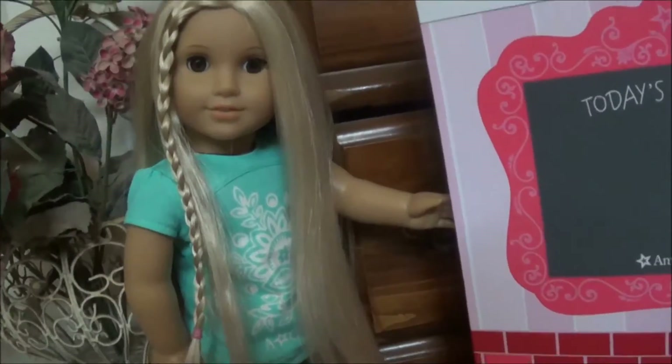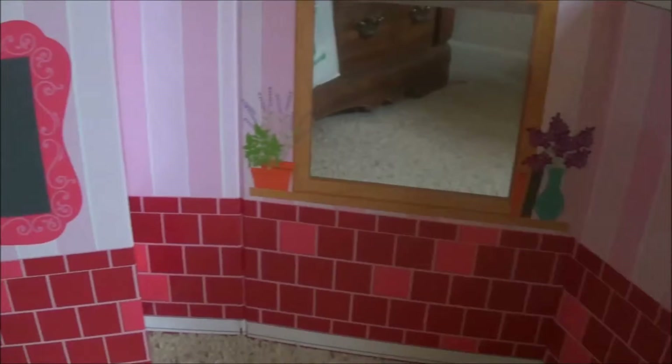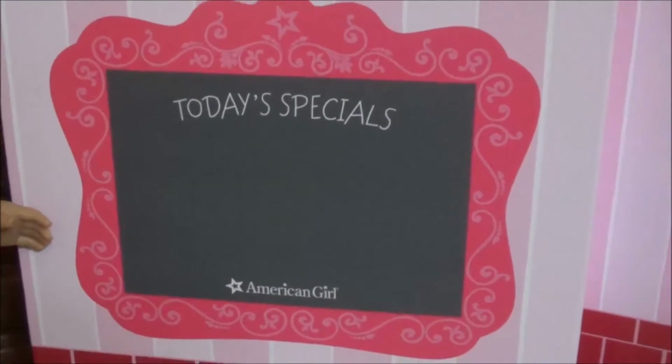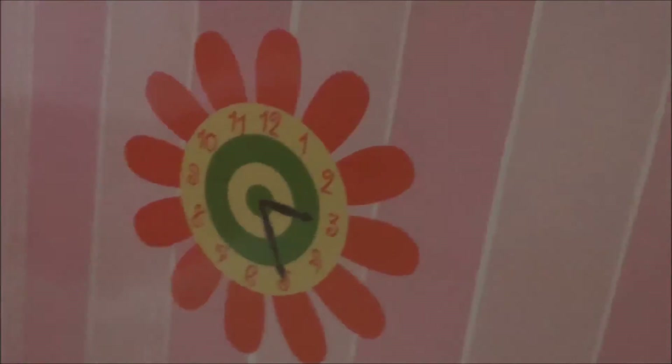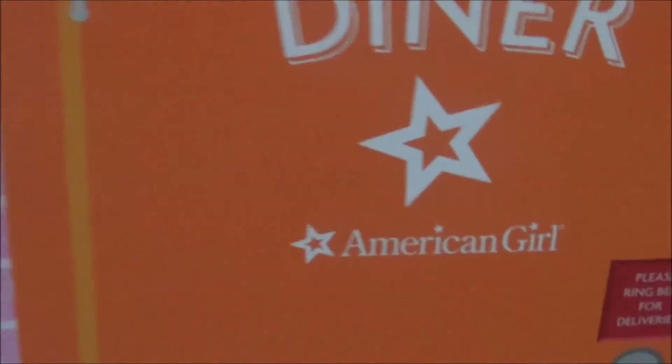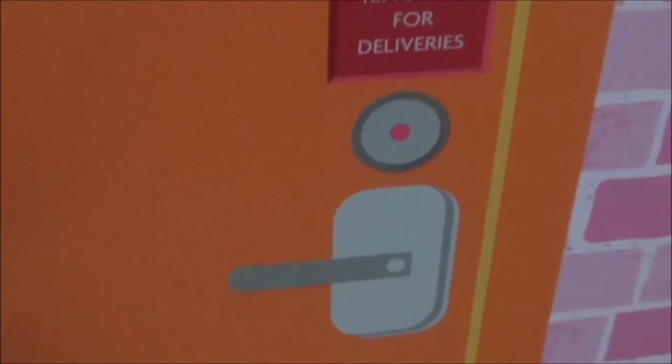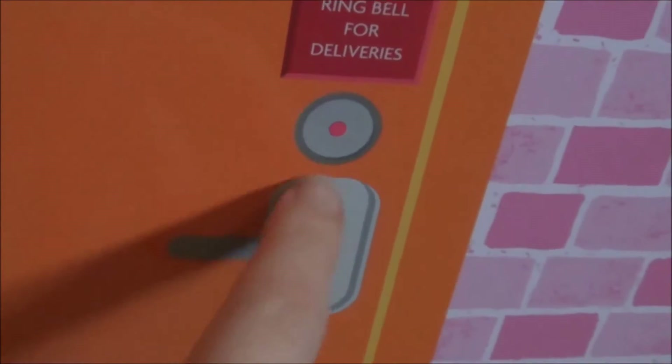So when you unfold it, it should look like this. There's a little today's specials chalkboard, a little window, a clock, and when you turn it around in the back, it says diner, American Girl, and it says please ring bell for service. There's a little bell right there.